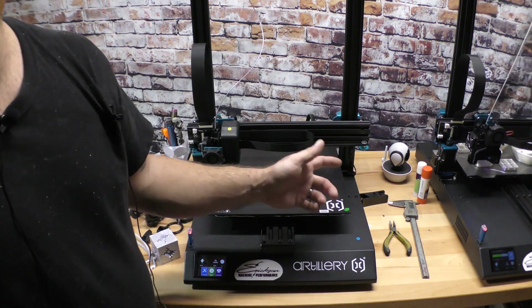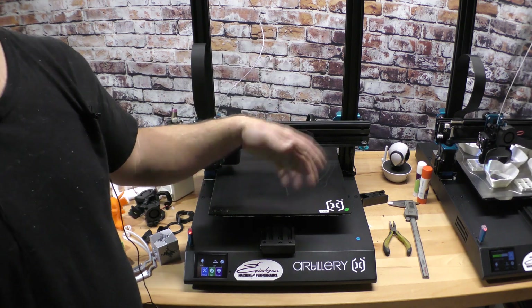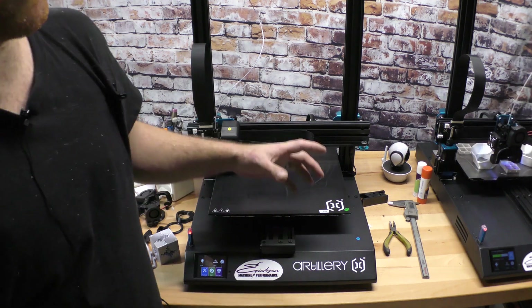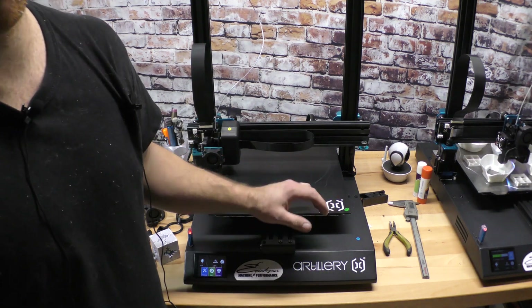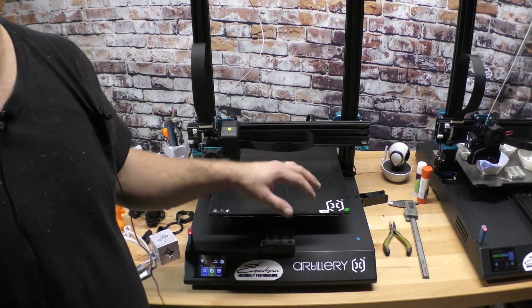The nice thing with a volcano heater block that these machines come with is you can push a whole bunch of filament through it. On a printer this large with some of the stuff I want to do, I want to be able to use a much larger nozzle so we can print things quicker.